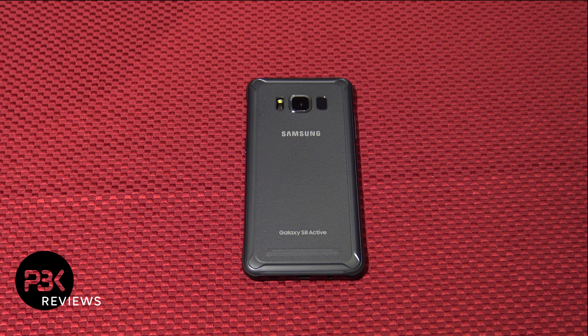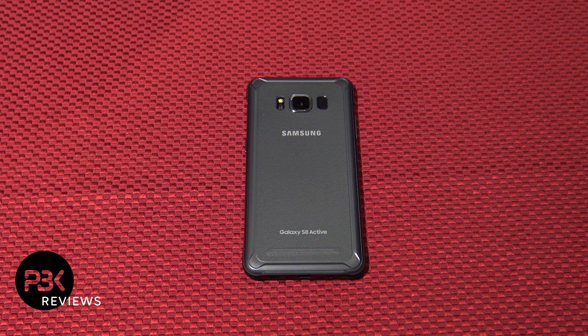What's up guys, it's PBK and we're back with another disassembly video. Today we have the Samsung Galaxy S8 Active.